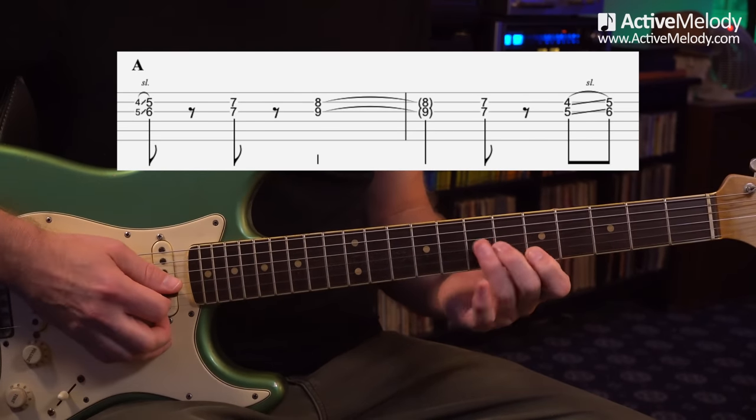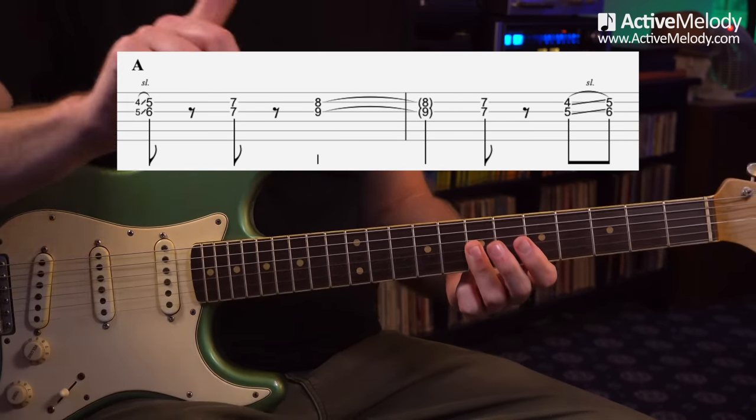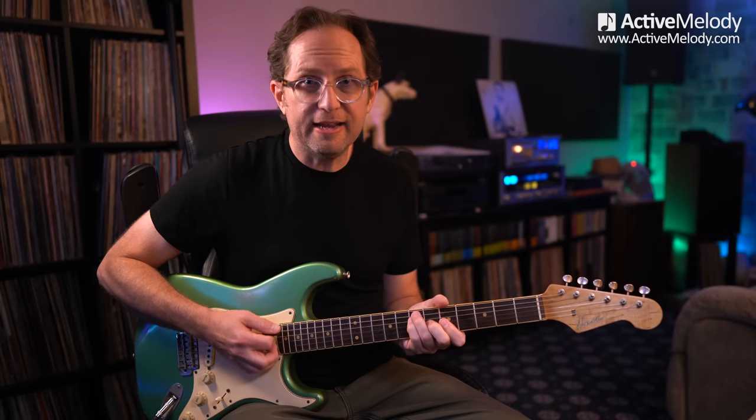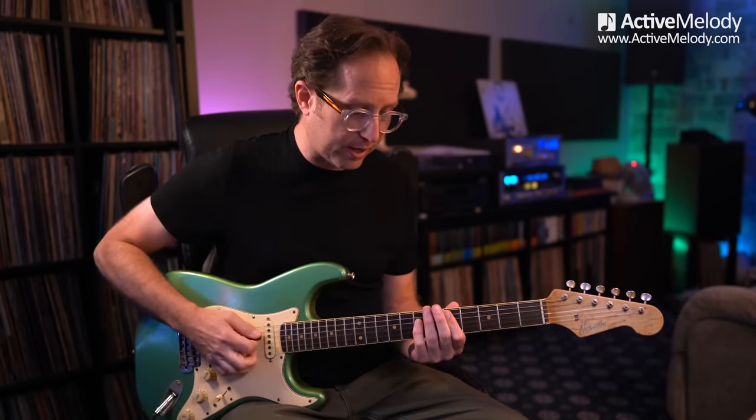I'm just playing two strings. Then I come up to the seventh fret and play strings two and three. Here's your first blues idea you can apply going forward: anytime you're hanging out on a chord in a blues — which happens a lot because they're slow and the chord lasts a while — you can always play the chord you're on and its four chord. So if we're playing an A chord, you play the four chord of A, which is D. That's a gospel technique. So it's A, D, A. And you can do this for any chord — if you're on the D chord, play D and its four chord, which is G.